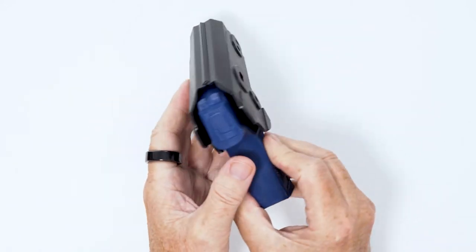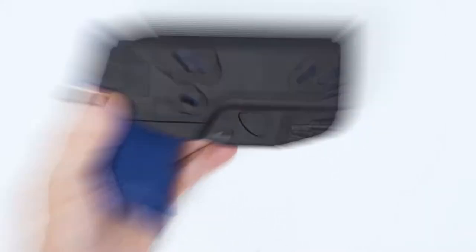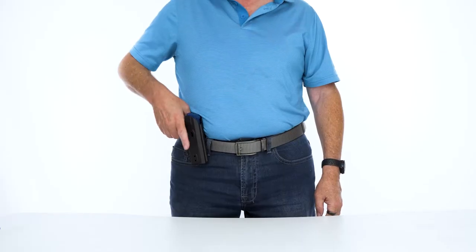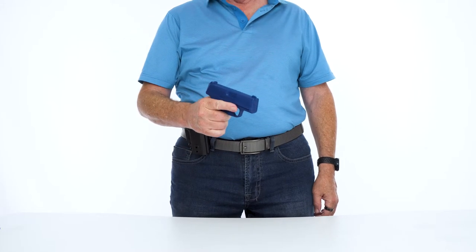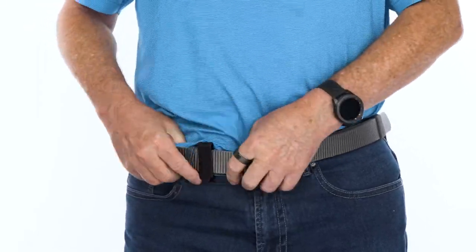We use a proprietary polymer blend that offers excellent protection for your firearm while allowing for three different carry options for both left and right-handed shooters, all in one package. Wear this outside the waistband, inside the waistband, and even tuckable inside the waistband.